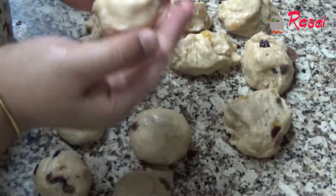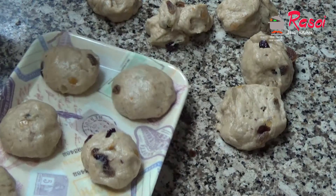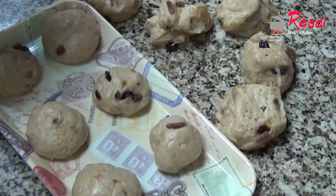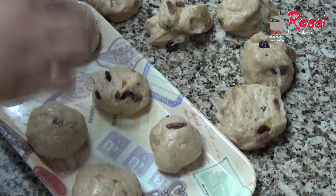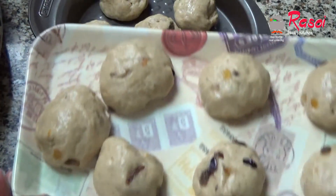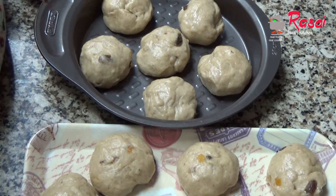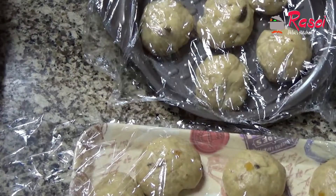I will prepare all the balls in the same way. I have arranged them — some in one tray and some in a baking pan. When you are arranging them, keep some space in between. I will keep these to rest for another 40 to 45 minutes, covered with cling wrap, and then we will start the process of baking.